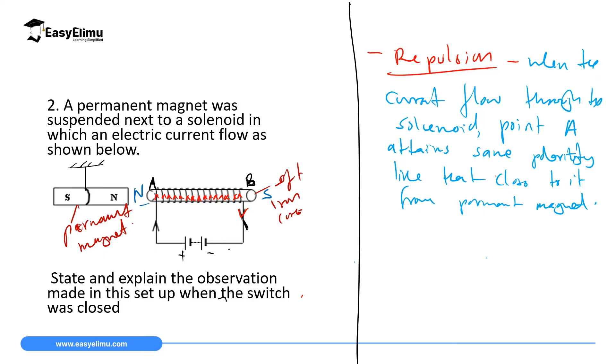The explanation is: when the current flows through the solenoid, point A which is close to the magnet attains the same polarity as the face of the permanent magnet that is close to it. Because like poles repel, repulsion takes place.